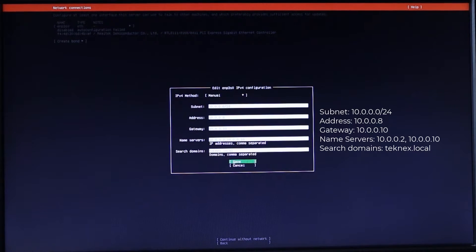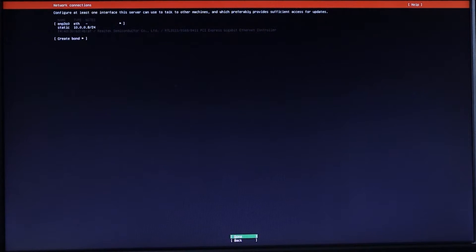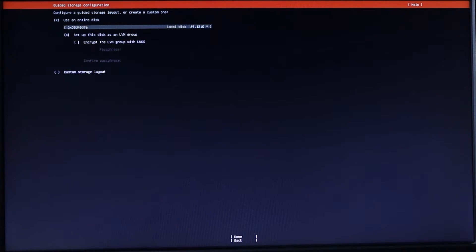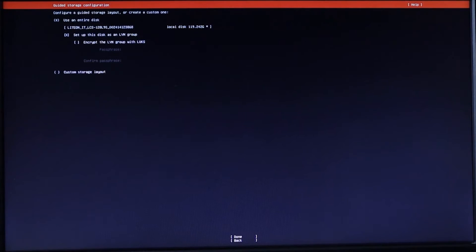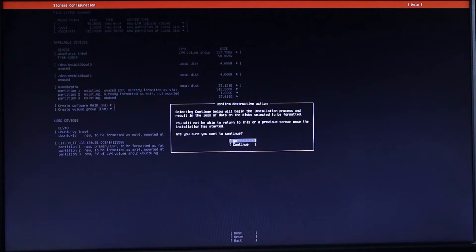I'll click Save and the changes are applying. The network has been picked up — it shows Done. Hit Enter on Done, no proxy, click Done. Done again, then select local disk, hit Enter, and select the right disk. In my case, the disk I want to install the server on is 120 GB. I'll select that, use the down arrow to go to Done, and confirm.